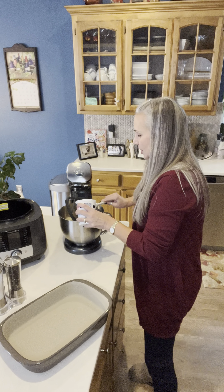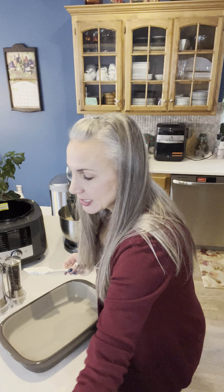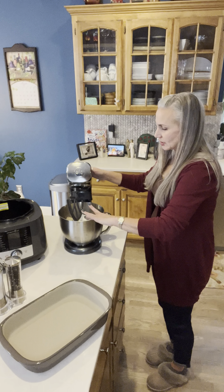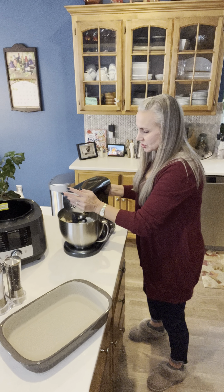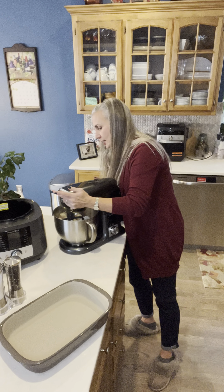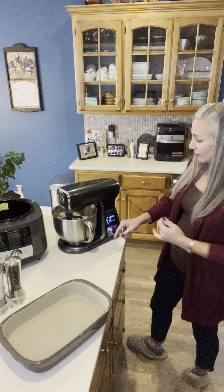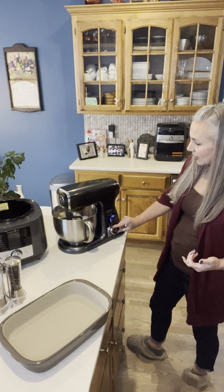Then I'm going to add some sour cream in there. After I get it all mixed, I will pour it — oh, got some sour cream on the top — pour it into our 9 by 13 baker to go back in the oven. Let me just turn this so y'all can see the beautiful display.